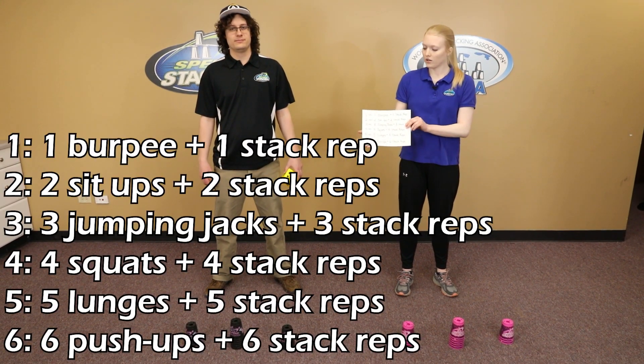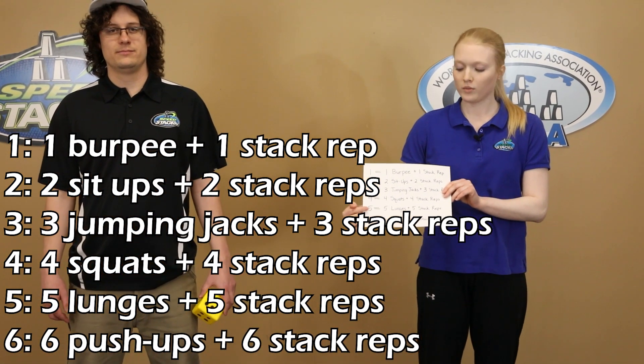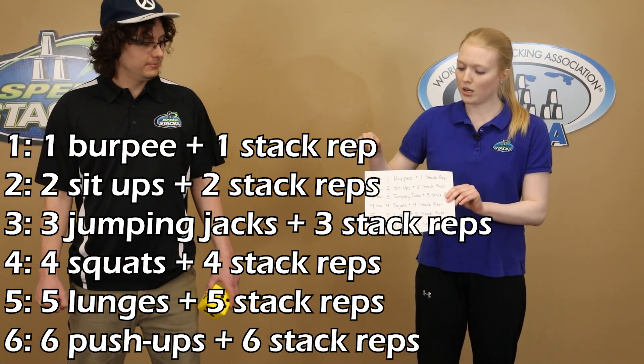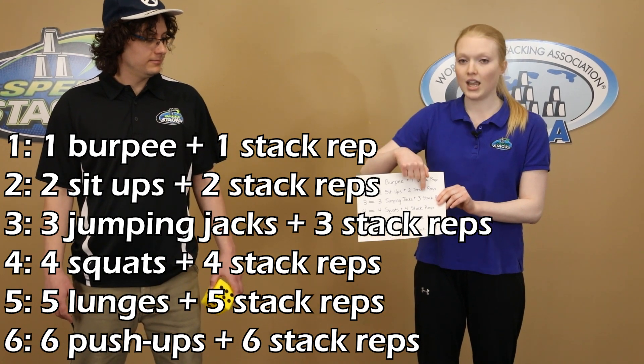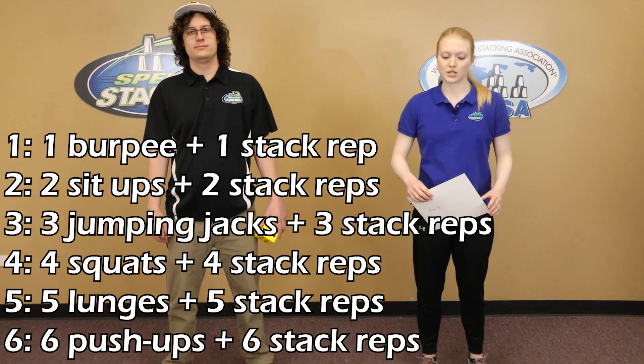Here's our activity chart. This just shows you what you're going to do for each number that you roll, and we've got all our activities listed out here. Each time you roll, you're going to do the activity and stack reps, and for this game we're going to choose the 363.